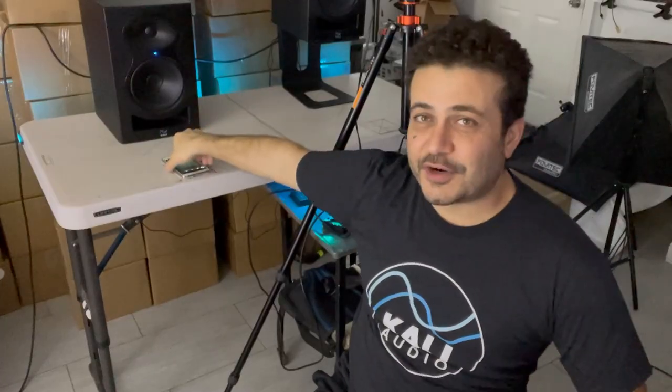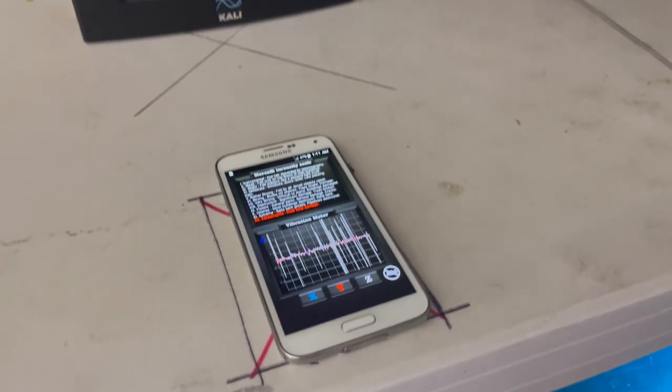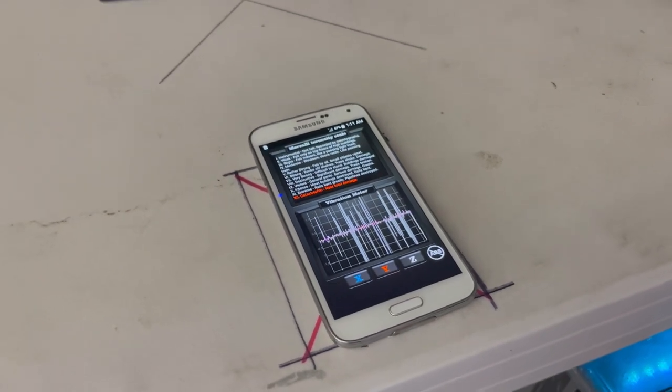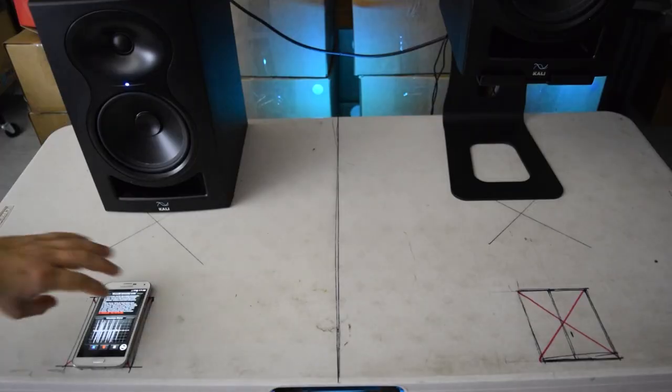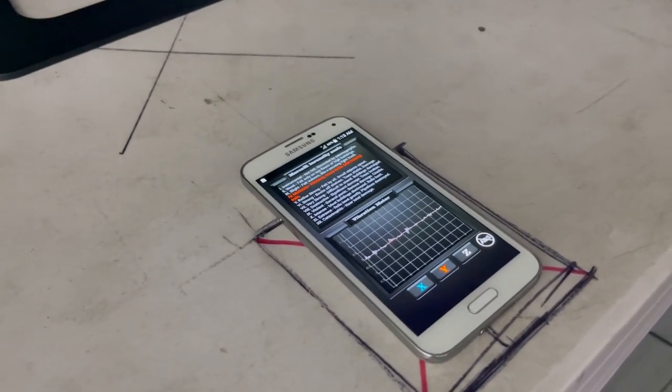By using a simple vibration meter app on a smartphone, I put the phone in front of the studio monitor sitting directly on the desk and measured the vibrations. Then I moved it to the other monitor sitting on top of a Soundrise Pro 9 stand and saw that those vibrations were gone. Now that is cool. Check this out.